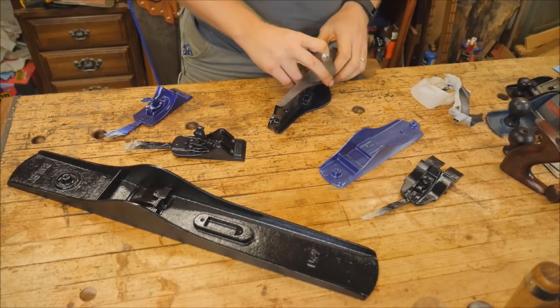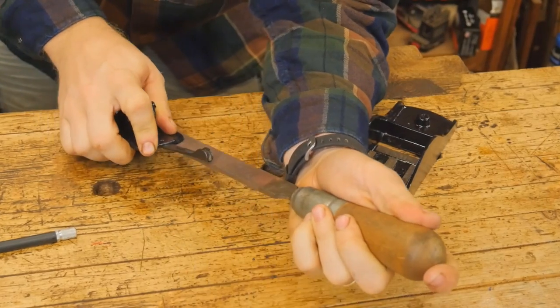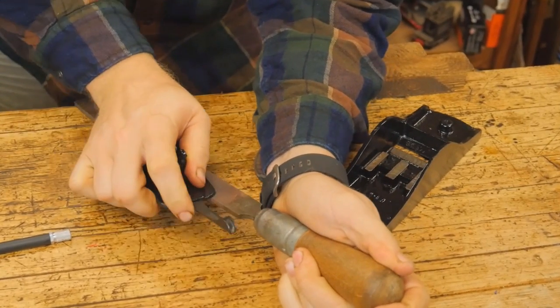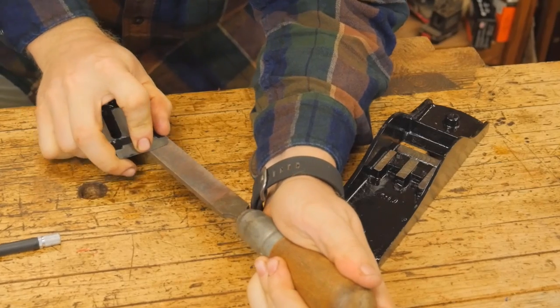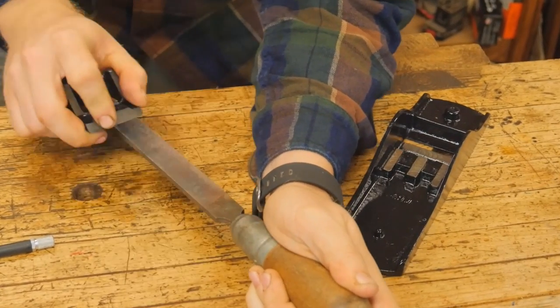Now that it is all done up, I can go at the frog. I want to make sure that it is nice and flat and mating well with the iron so that there's less chatter. This particular one has a very large flat surface and it didn't take much at all — just making sure that there weren't any bumps or anything sticking up that would interfere with the iron.